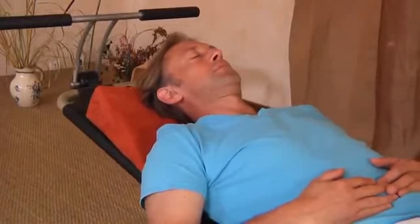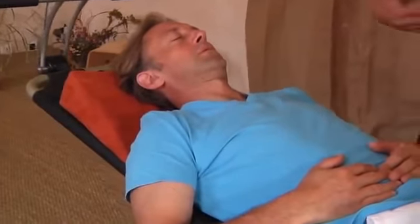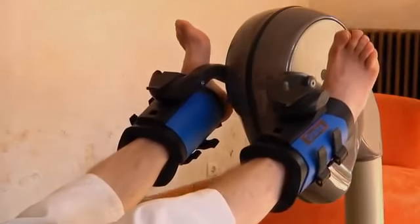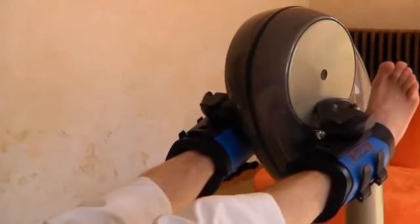On va démarrer dans une phase de rotation avant, et au bout d'un certain temps, on changera le mode de rotation et on le mettra en arrière, de façon à avoir un travail rééquilibrant dans les deux sens, puisque les deux sens apportent effectivement quelque chose de très intéressant au niveau du bassin, où on va être en rétroversion et en antéversion.